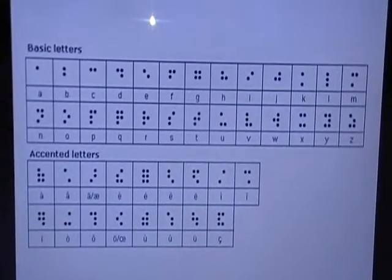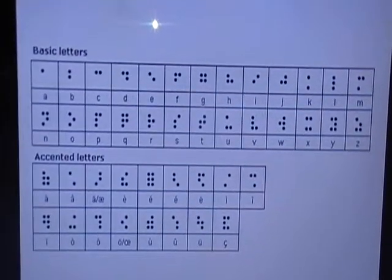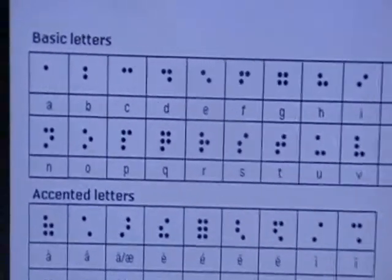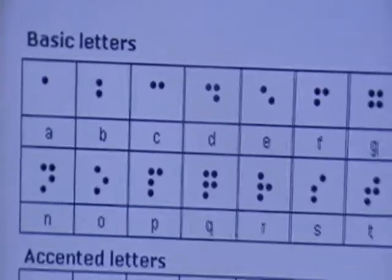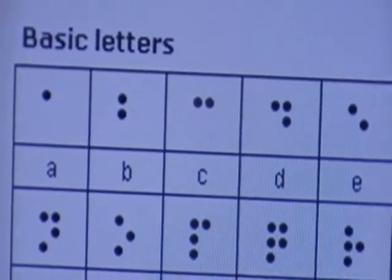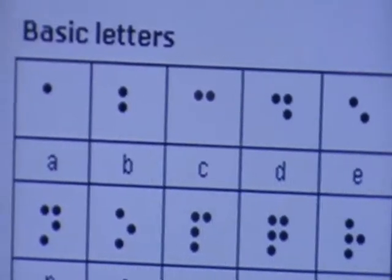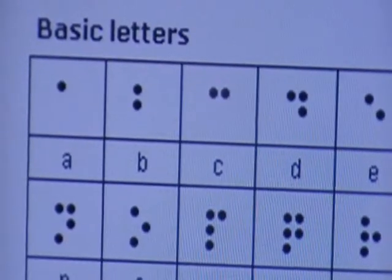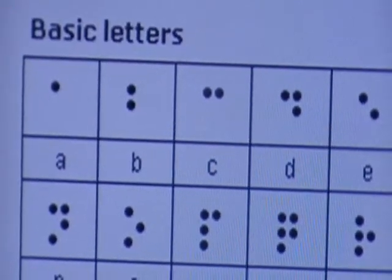What you are seeing is a Braille script corresponding to English alphabets. It consists of patterns of raised dots arranged in cells of up to 6 dots in a 3x2 configuration. For letter A, the dot in the first row, first column is raised. For letter B, two dots in the first column are raised. And the series goes on.